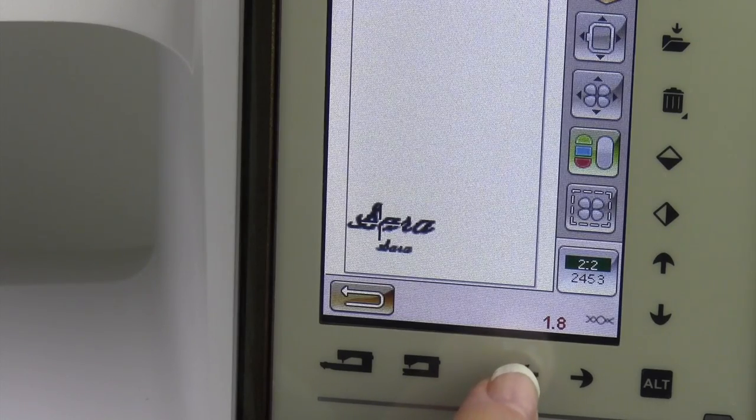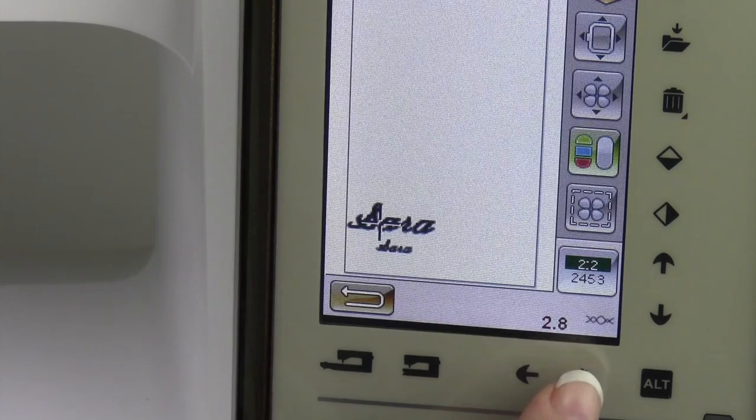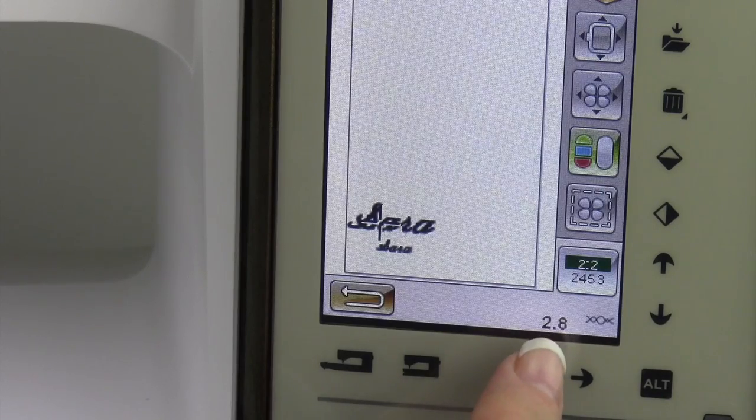Over time as your embroidery machine runs month after month, things loosen up on the bobbin area. You might find yourself coming down lower and lower each time you go to embroider. This is the clue that it's time to have your machine serviced and everything gets reset to the tighter tensions. Things just work loose after all that vibration and all those stitches. If you find yourself down at one or less than one to get good quality embroidery, go take your machine in for its annual spa day. They'll reset it, get everything nice and tight.